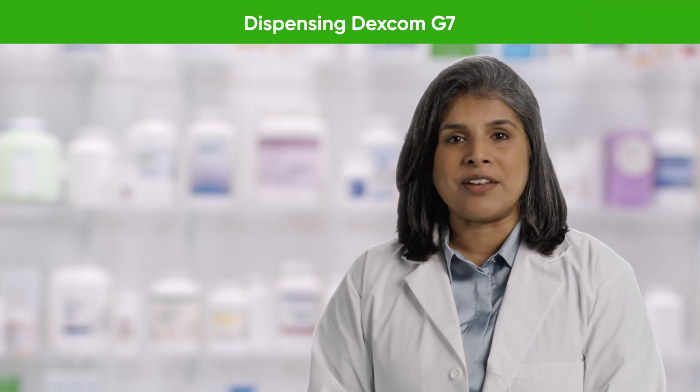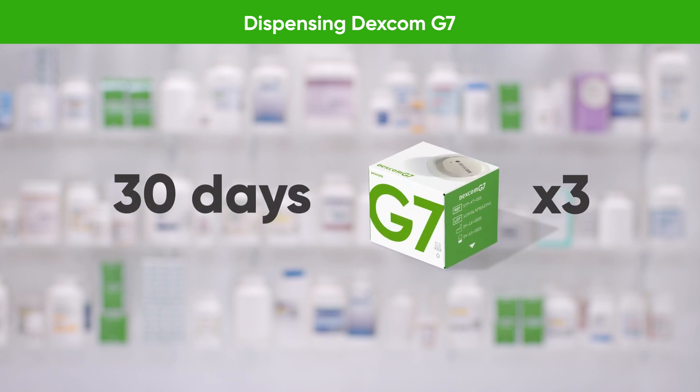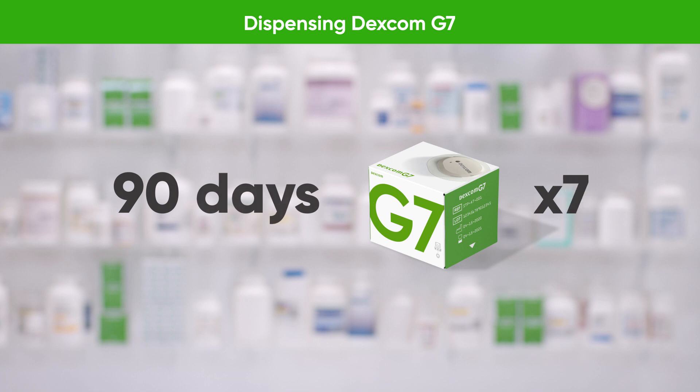Dispensing Dexcom G7 is simple. The all-in-one sensor lasts for 10 days and each box contains one sensor. For a 30-day prescription, dispense three boxes. For a 90-day prescription, dispense nine boxes.